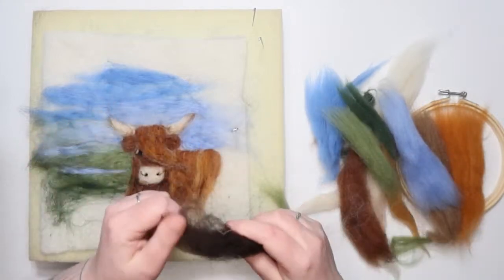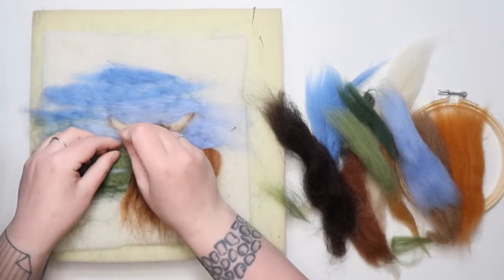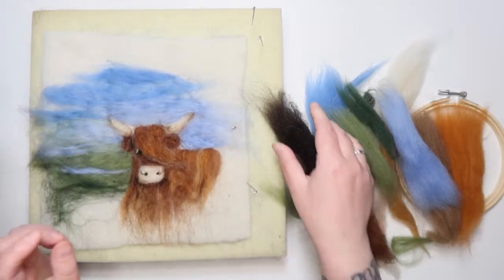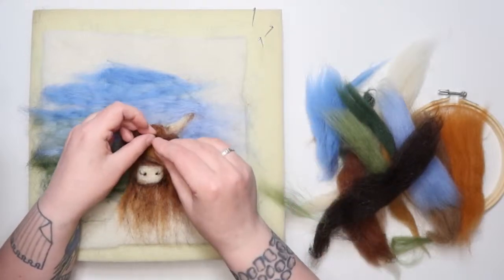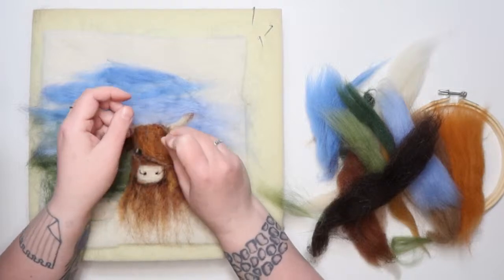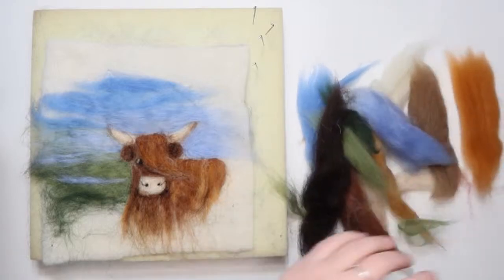I'm going to do two little darker bits inside her ears — not as dark as her eyes, but just where the ears meet the hair and underneath, just popping in some darker bits. Now I can see that her ears are pulled into the background — perfect. Let's get this in the frame just to see how it's looking so we can come back and make any changes.